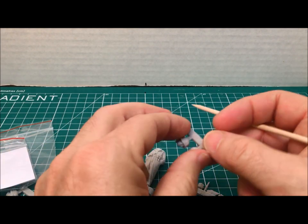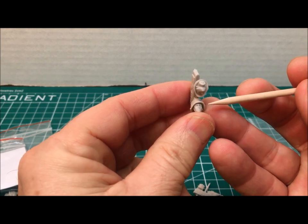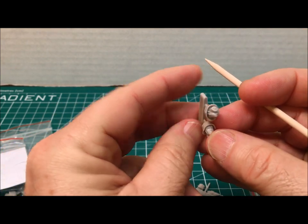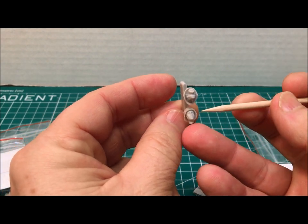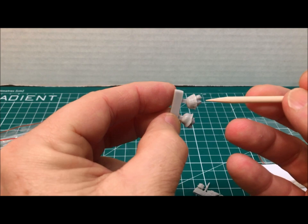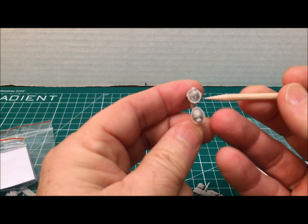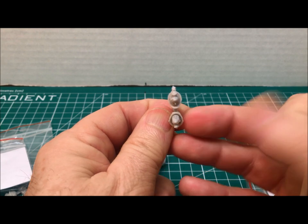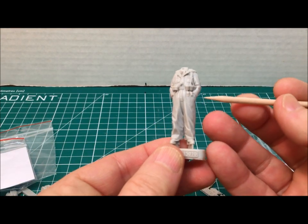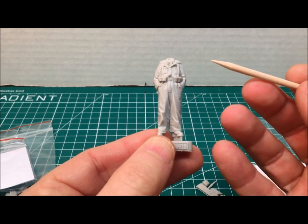Minimal attachment points, so cleanup will be fairly easy. Here are the two heads again — I can't say enough about figures that come with two heads. Number one, you get a choice of options; number two, if you're getting into figure building, it's always nice to have spares. The detail on the helmet brim is very nicely done, and the one with the camo helmet cover is done very nicely as well. With this figure, the hands are in the pockets, so the only flesh tones you need to paint are the face.